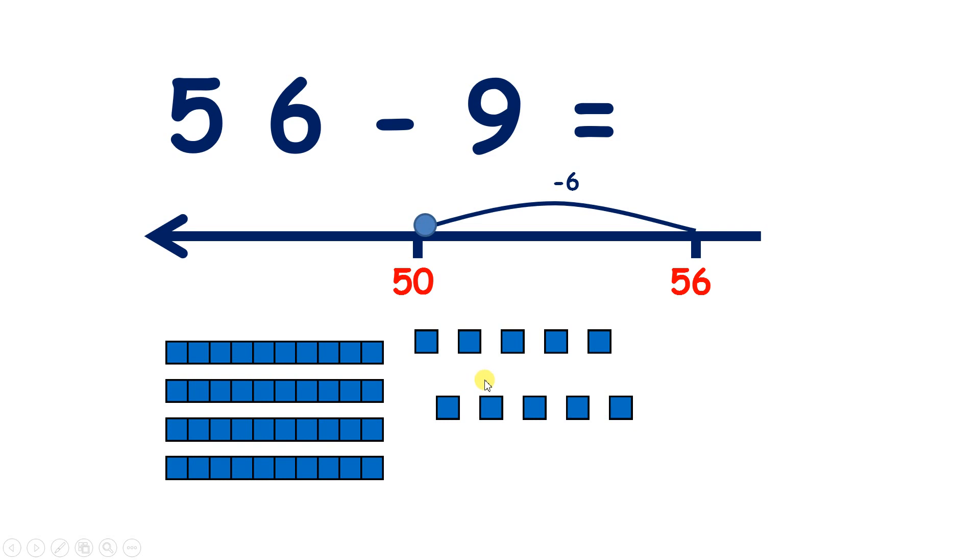Now let's break up one of those 10s so that we can subtract some more. And how many more are we going to subtract? Well, we want to subtract nine, and so far we've subtracted six, so we're going to need to subtract three more to get our answer. Now I know that three and seven make number bonds to 10, so if we subtract three, our answer will have a units digit of seven. So before 50, we have 47. And we can check that — if we take away one, two, three, we're left with 47.